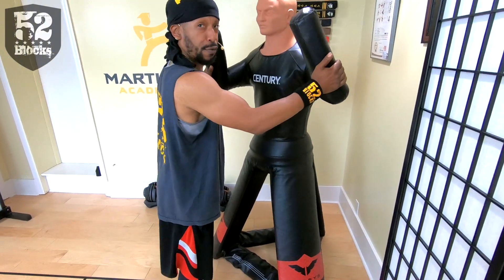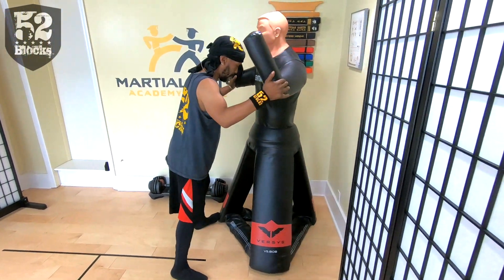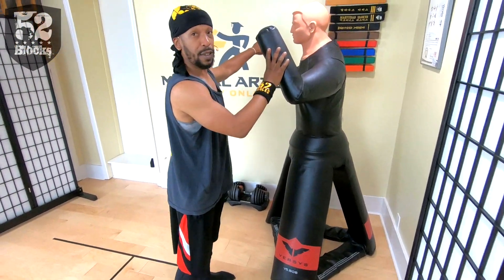What you want to do is make this more real and make Bob an orthodox fighter like me. I'm gonna tilt him so that way he has a lead hand and a rear hand.